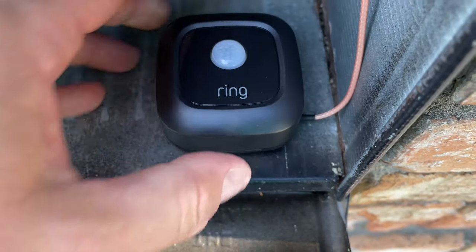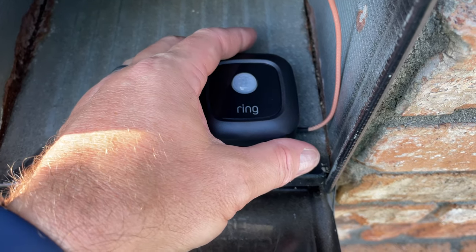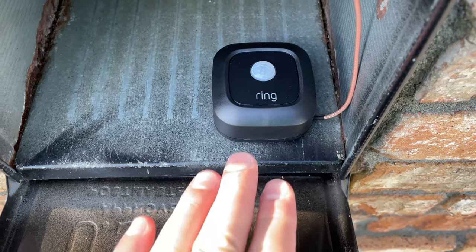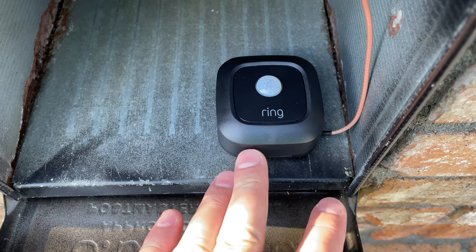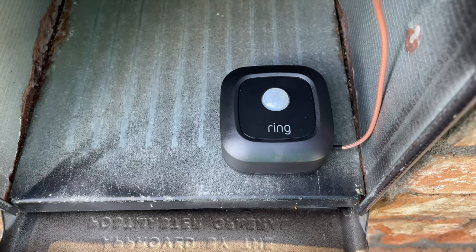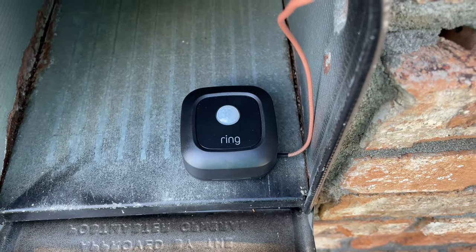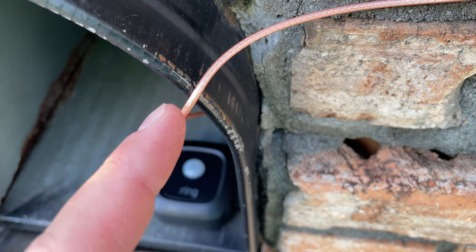I would recommend positioning your base with the little window-looking thing facing outwards. My logic is that if the mail delivery person dislodged it from the base, this way it would hopefully stay in the mailbox rather than fall out. The adhesive strip that came with it is very high quality and it's very sturdy.